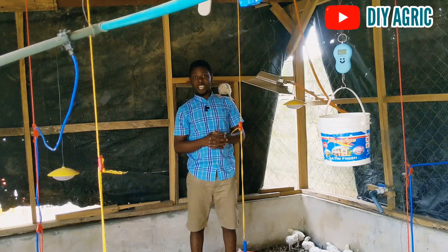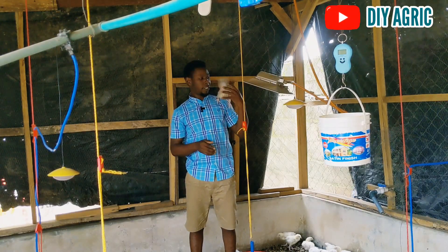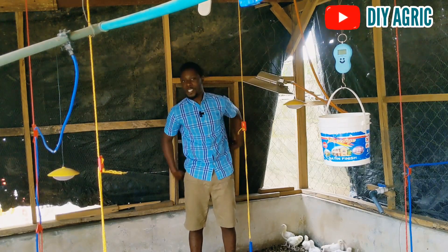Hi guys and welcome back to DIY Hagrid, your number one animal scientist and your poultry success partner.